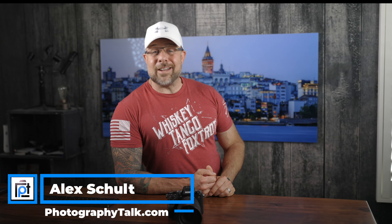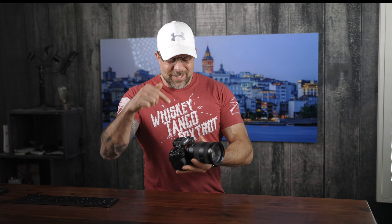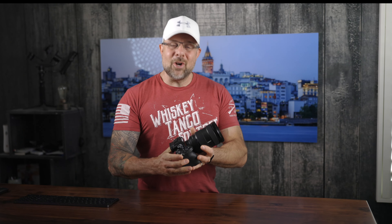Alright guys, we are back. Good evening, good morning, or good afternoon. As always, it is so great to see you. And friends, we're going to be talking about this camera right here, the Sony A1. I've literally just had this camera for a handful of days, but I couldn't wait to shoot a video to tell you guys about my first impressions with this camera.